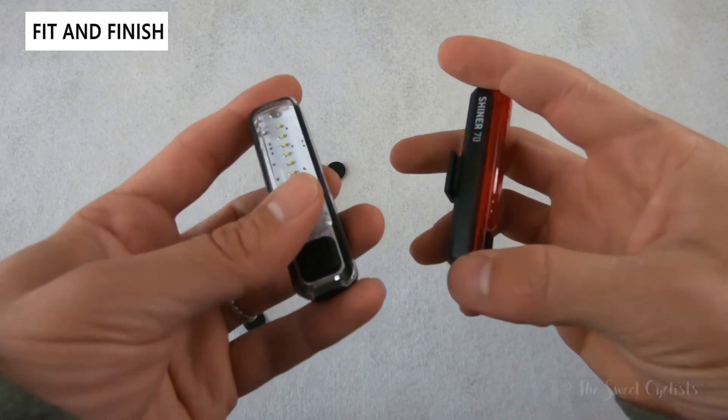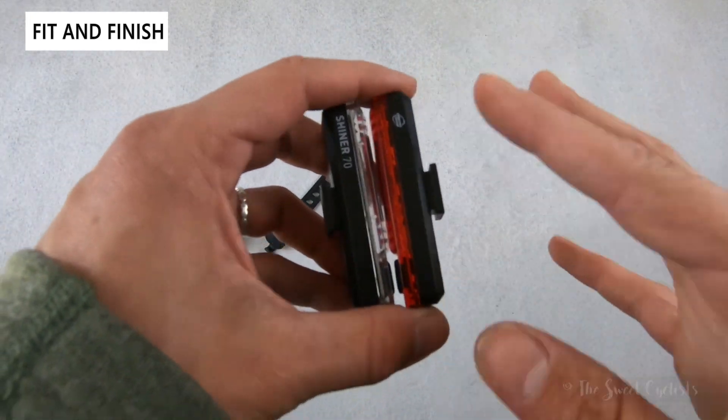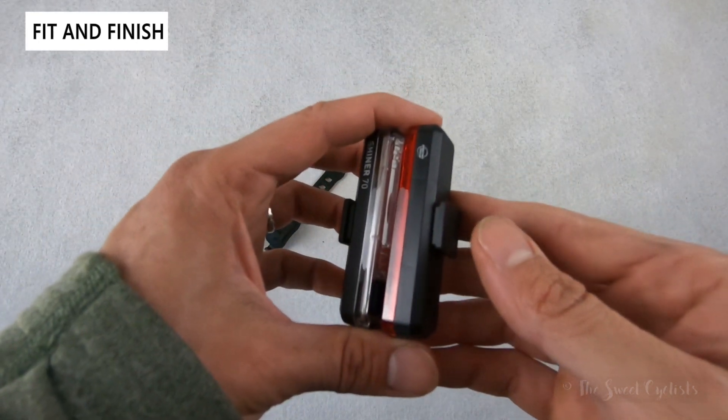It would have been nice to see mode memory so you could hold to turn it off, but otherwise it's a very simple light with no high-tech Bluetooth connectivity — just a basic light that's a great secondary option for your bike for better visibility.